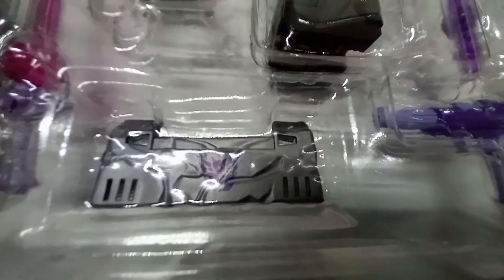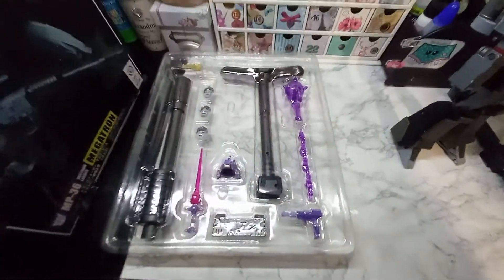Then we have the silencer, which is mainly for the gun mode, and the stock for the back of the gun. These things here are the swap-out faces: the maniacal grin, the angry face, and that one scene from the movie — we all know that one. We also have the saber from the movie, a battle-damaged chest plate, and the gun — all of this is going to be useful.